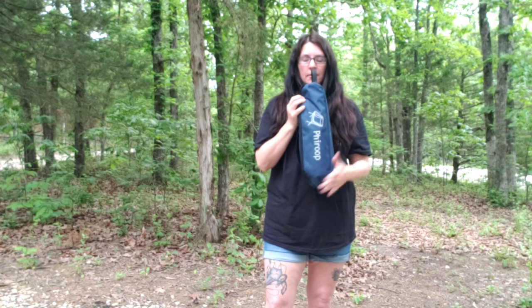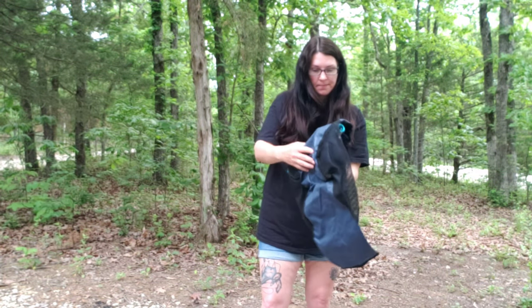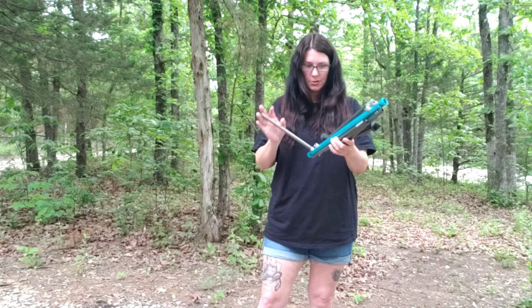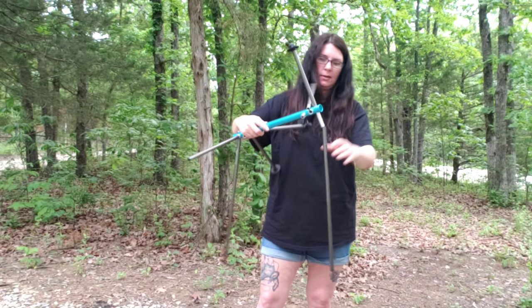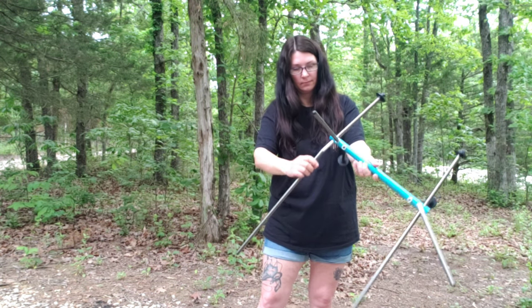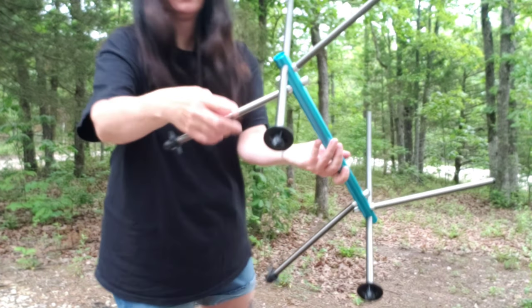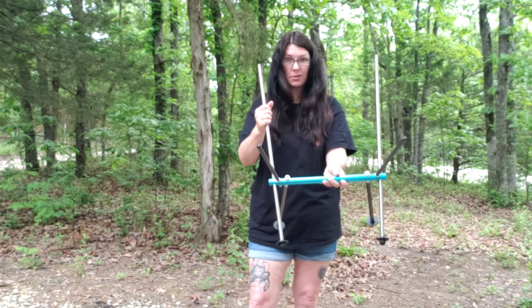So they fold up in these little tiny bags and you take them out. Here are your poles. These poles just snap together — they're all connected, which is nice so you don't lose anything. And they just really easily snap in place. This is the bottom and it has these plastic — I don't know what you want to call those things — stoppers that keep you from sliding around.